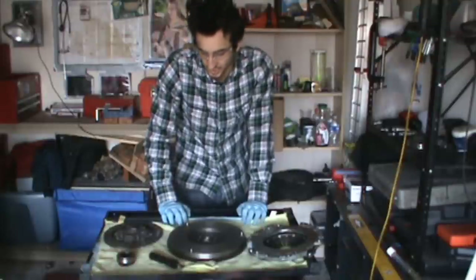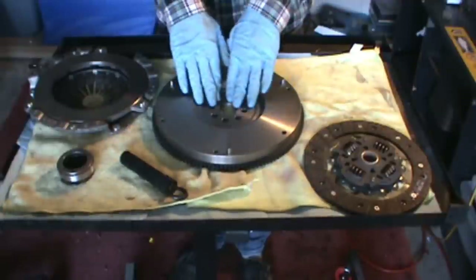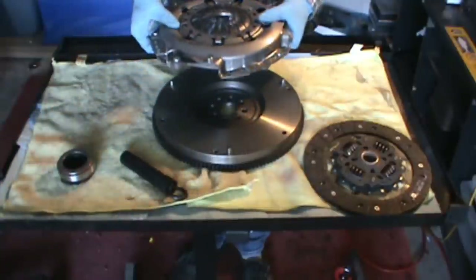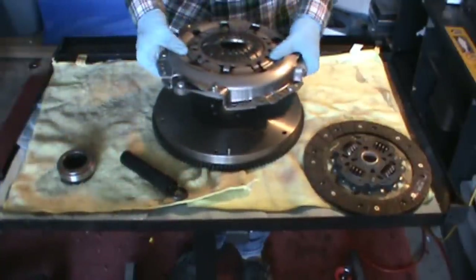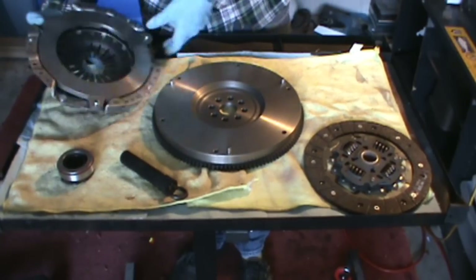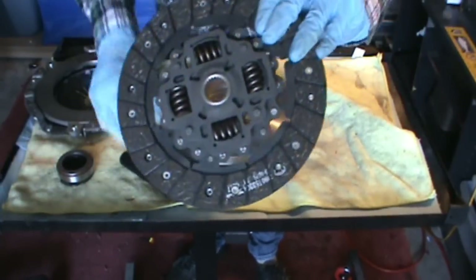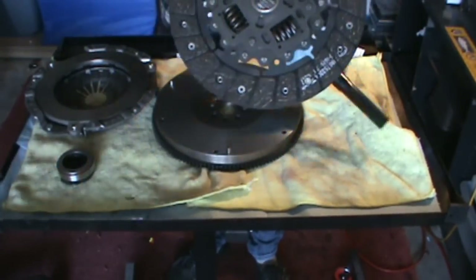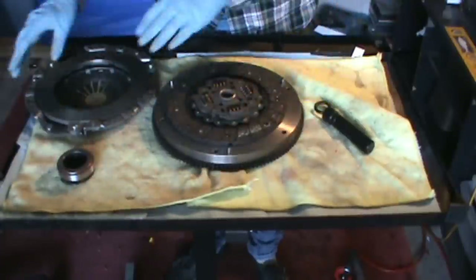The way this works basically is that the flywheel is bolted to the engine. The pressure plate is bolted to the flywheel, so in turn these are both bolted to the engine — these two pieces are going to be spinning as one because they're bolted together. On the other side is the clutch disc, the friction disc, which has teeth that are mated to the transmission input shaft. So the friction disc is mated with the transmission, and the flywheel and pressure plate are mated with the engine.